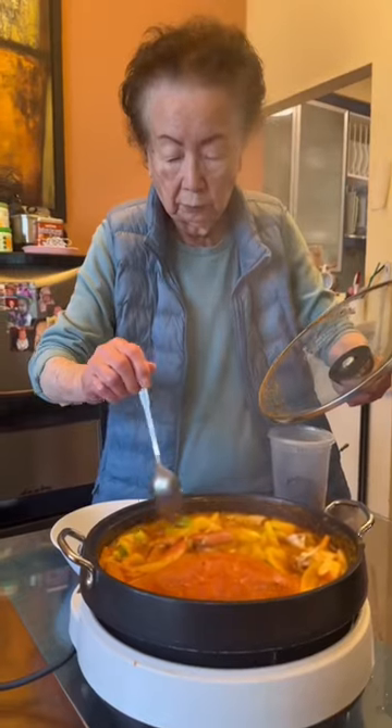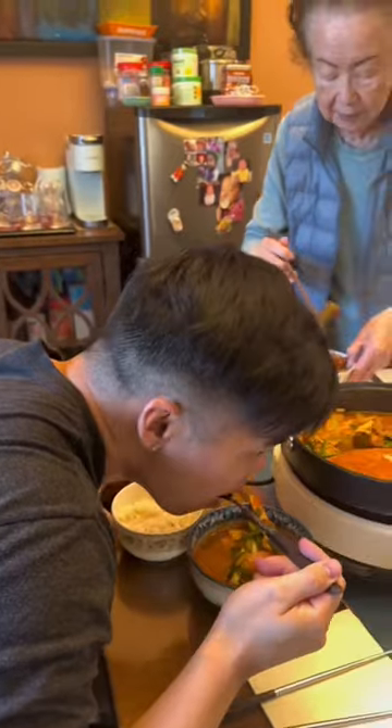You only want to cook it in there for about 15 minutes on high heat, because the crab cooks really, really fast.